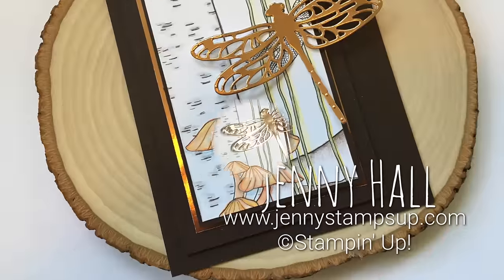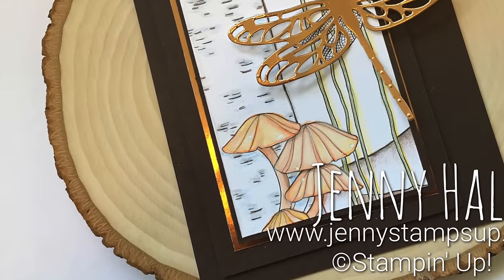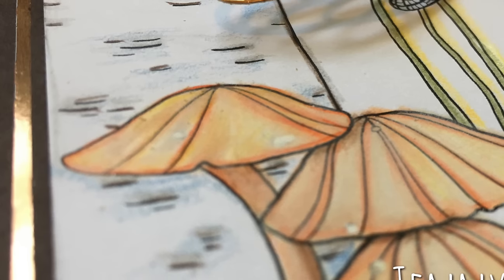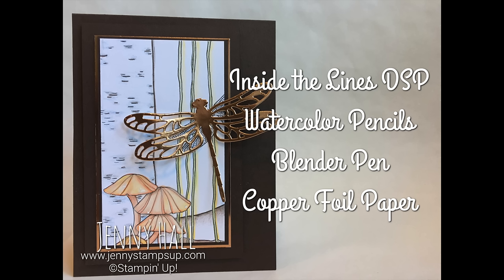Here's the finished product. I hope you enjoyed this project, and I'd like to invite you over to my blog at jennystampsup.com for more card making inspiration. Thanks for joining me today.